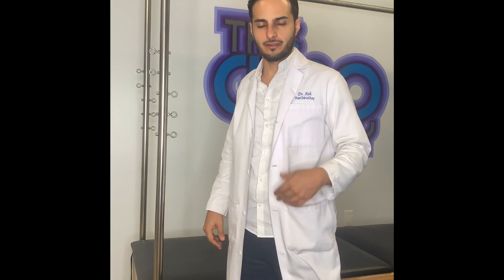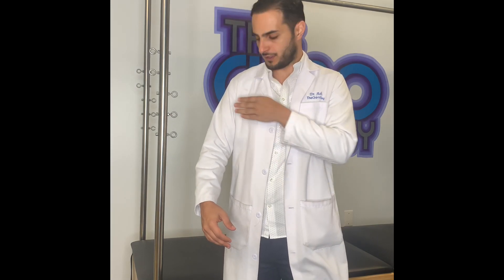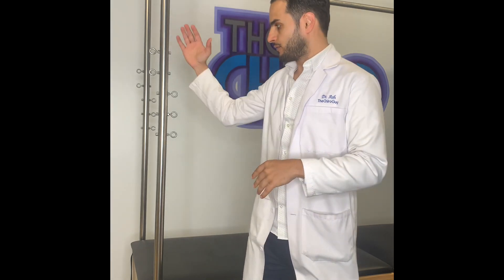Hey guys, Dr. Ashley Cairo Guy here. I'm going to show you a stretch for your chest, your pec area. You have to remember there are two muscle groups there — one going this way and one going that way. So there are two ways to do it.